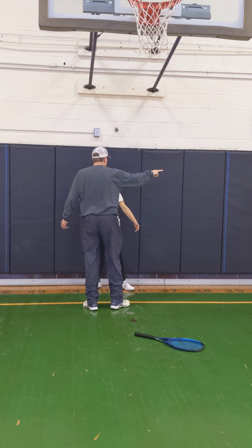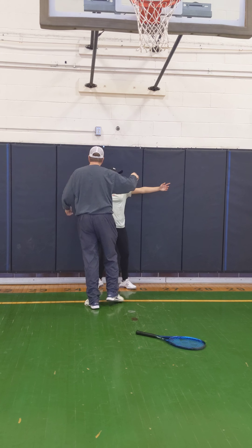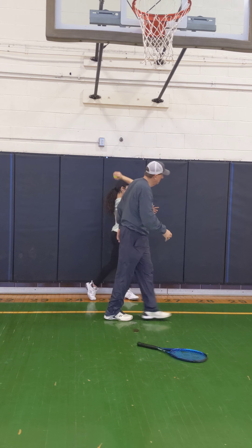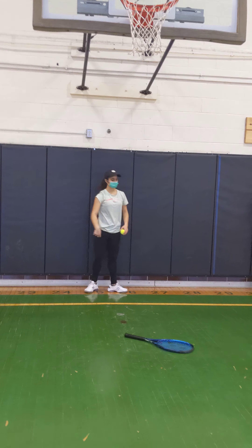Okay, go ahead. Turn that upper body. Go ahead. Keep going. That's looking good. Get that right there. Go ahead. That drop right there. That's it. Okay. Let's get your rackets and start hitting. You also need to work that awfully quick.